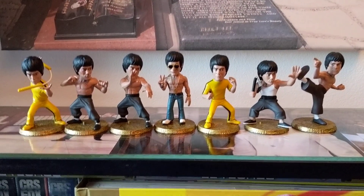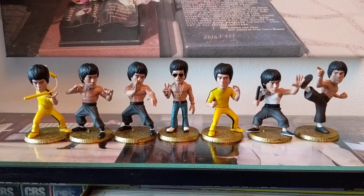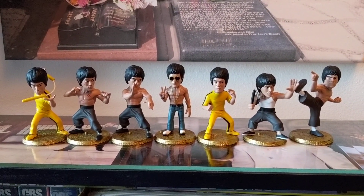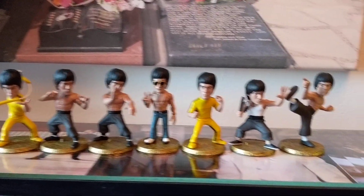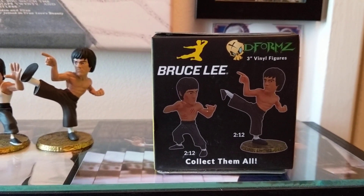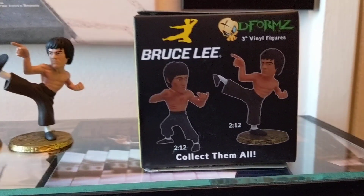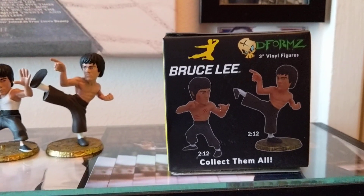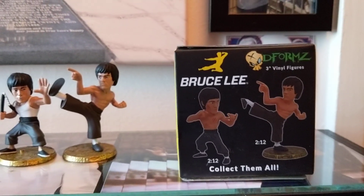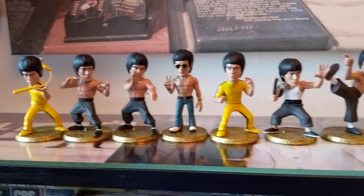This is the same company that did the Bruce Lee kick one I just showed you, so they seem to be doing quite a lot of toys lately. That's their set of seven of these D4 style ones. Like I said, that's the nice collectible box they come in. I do keep all boxes - I've got the seven boxes. And if you buy them in a box set like I did, you get a yellow base with Bruce Lee's name on it as well, which I've kept.